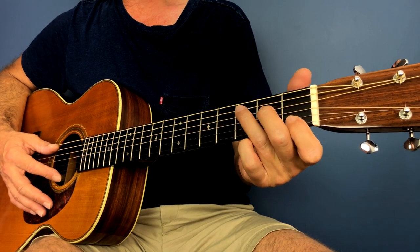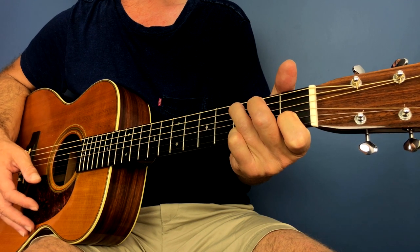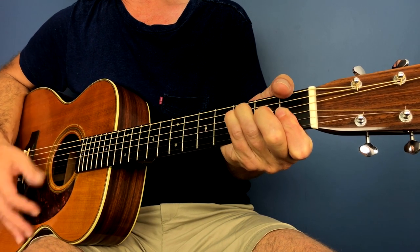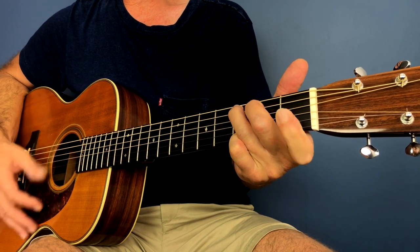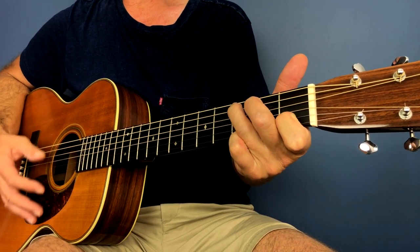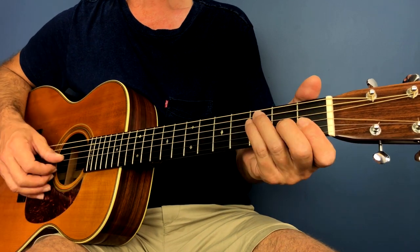So this is the first section: we have C — 1, 2, 3 — lift the index finger for a C major 7, then 4, then F — 1, 2, 3, 4 — and we repeat that pattern through. The only thing missing from this is the little lick.